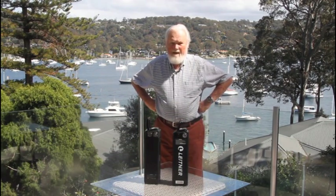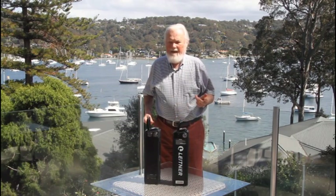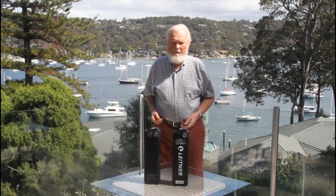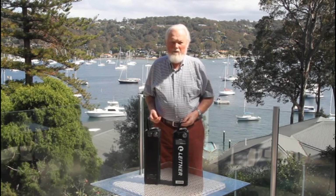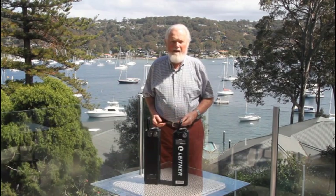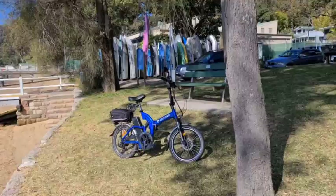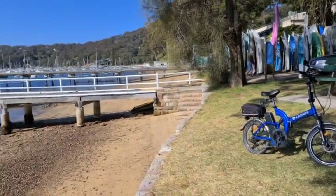I'm going to take you on one of the circuits I do from here — it's about 20 kilometres. I leave Newport, head up towards Bilgola, then out towards Avalon and Clareville, part of the way to Palm Beach, and then back. I don't need the car at all — I go straight from the house. This is Taylor's Point Wharf, where I like to stop quite regularly.